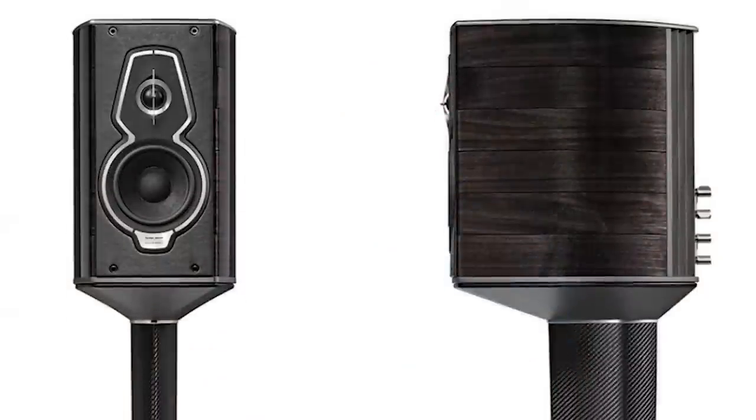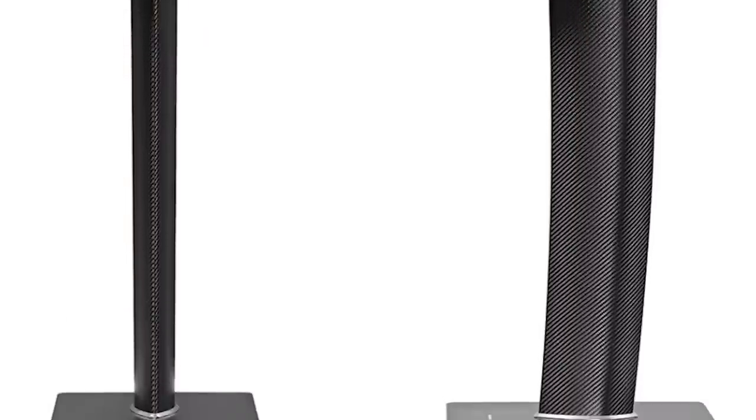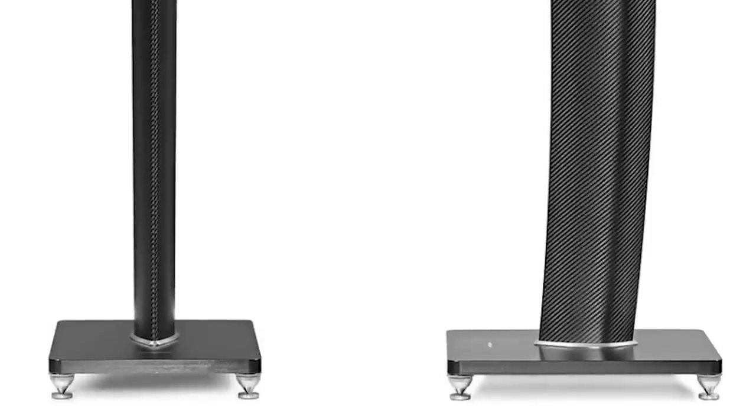Today we're going to be talking about the Sonus Faber Guarneri G5, the latest version. It's a small stand mount. I used to call speakers that are small 'bookshelves,' but somebody corrected me and said you should call them stand mounts because no speaker, or virtually none, actually sits on bookshelves. So we're going to call them stand mounts.